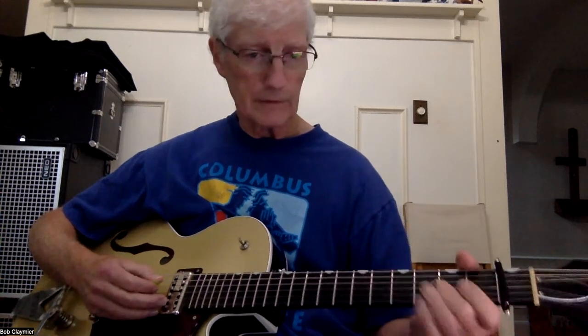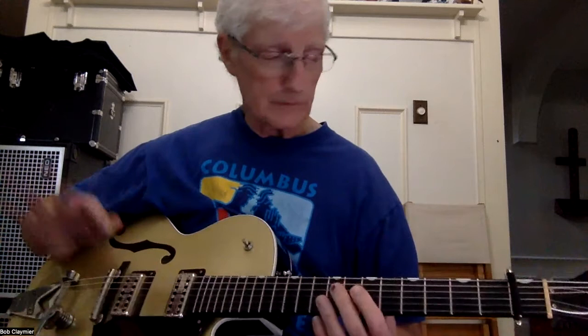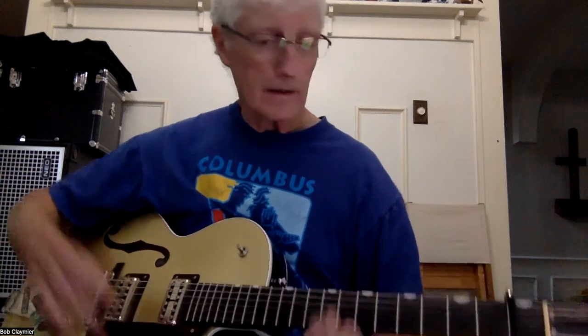I'm just playing that all with my second finger. So that's it. If you listen to it, you'll get it just fine. Alright, and this is Paul Revere and the Raiders — here we go.